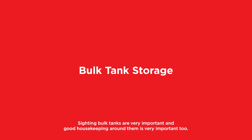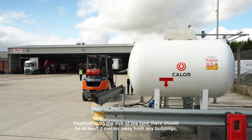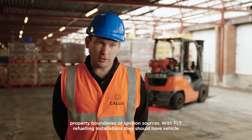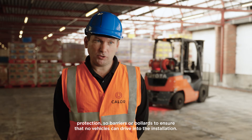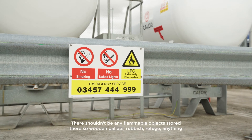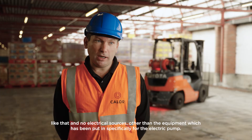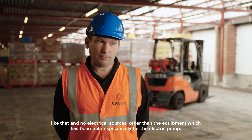Siting of bulk tanks is very important and good housekeeping around them is very important too. Depending on the size of the tank, they should be at least three metres away from any buildings, property boundaries or ignition sources. With FLT refuelling installations, they should have vehicle protection — barriers or bollards — to ensure that no vehicles can drive into the installation. There shouldn't be any flammable objects stored there, such as wooden pallets, rubbish, or refuge, and no electrical sources other than the equipment which has been put in specifically for the electric pump.